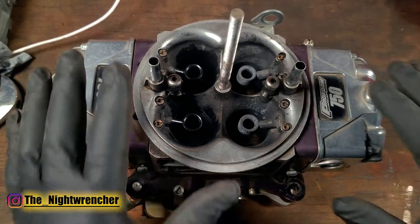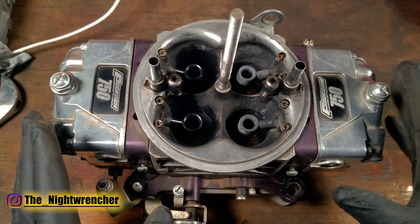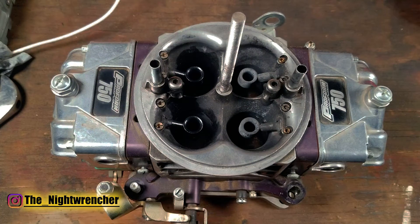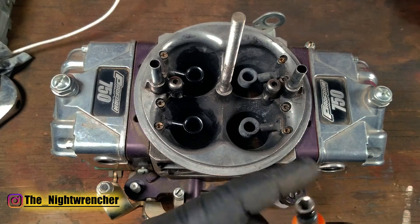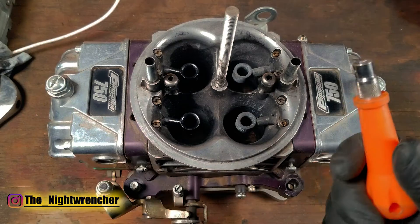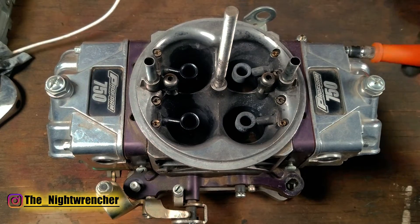The first thing I like to do when taking these apart is remove the fuel bolts because they're the easiest. On newer Proform carburetors the bolt size is quarter inch — the same size as a regular nut driver or impact driver hex socket. You can literally just slip it over the bolt and start running it out.